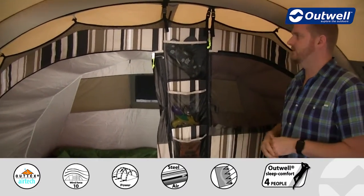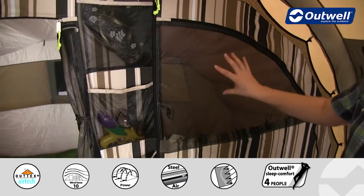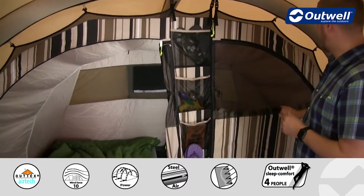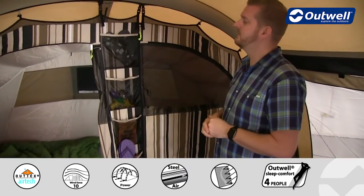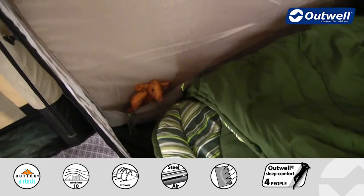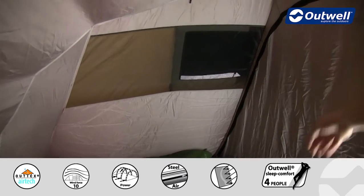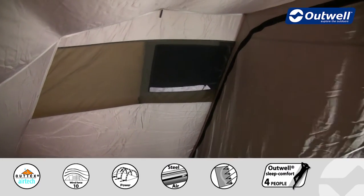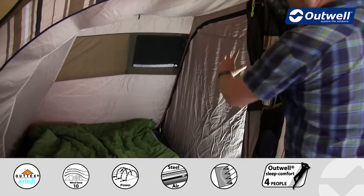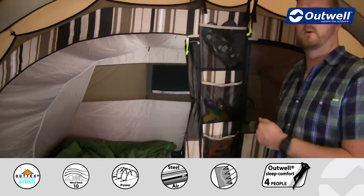On the outside of the bedrooms we have handy storage pockets for smaller personal possessions, and the bedroom doors have mesh panels in a dark colour so you still get a little privacy. If you want more privacy, there is a curtain which is rolled away at the moment that you can zip up completely. Inside the bedrooms along the sides are more storage pockets — ideal for phones, toys, or chargers. Across the back there's a large ventilation panel corresponding to outside ventilation on the flysheet. Separating the two bedrooms is a full zipped piece of material, giving maximum privacy, but you can open it up to create one large bedroom.